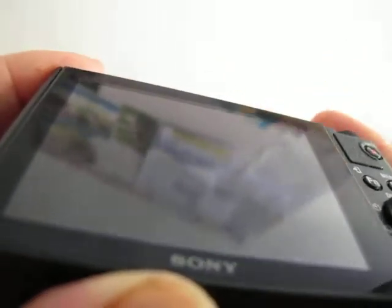It has an articulating screen which has some marks on the back — nothing too deep, just surface marks. Doesn't affect the screen's capability.